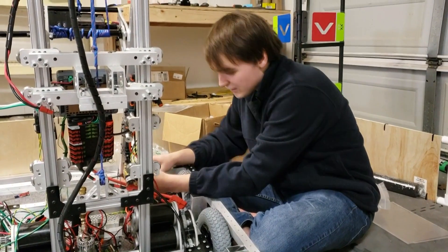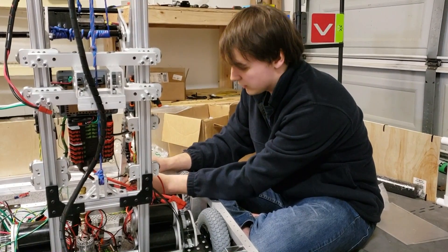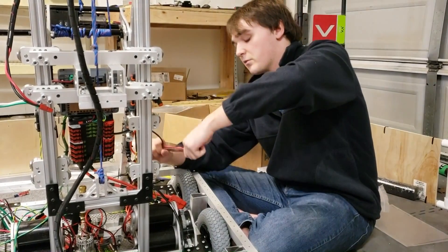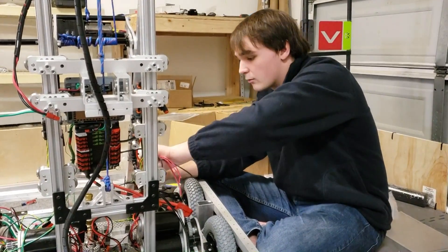Another tip that I have — it's personal and not everyone may agree with it — but I like to solder all of my crimp connectors. Whenever you have crimp connectors, I always like to solder them, because I've had too many problems with them breaking. When you solder them, it will probably break the wire before you break the crimp connection.